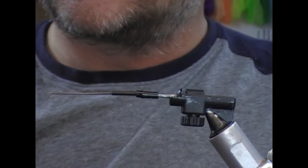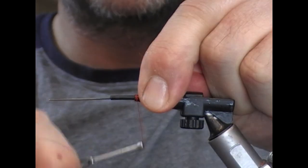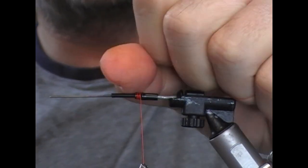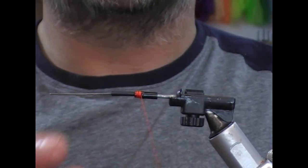We'll take a strong-ish tie-in thread here — the colour is irrelevant because it's not going to be seen — and I'm just using that to bind down the outer onto the inner so it shouldn't slip past the flange.